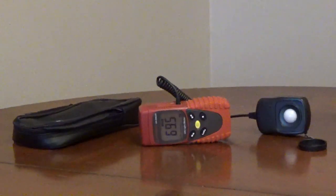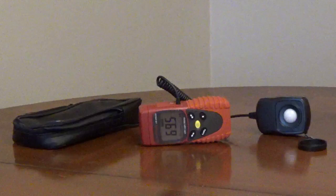Amprobe's LED light meter, model LM200LED, is a professional-grade digital light meter. It will measure up to 200,000 lumens per square meter, or 20,000 foot candles.